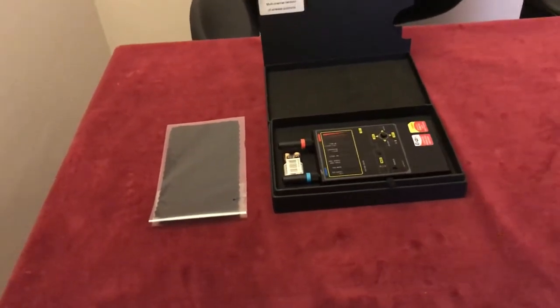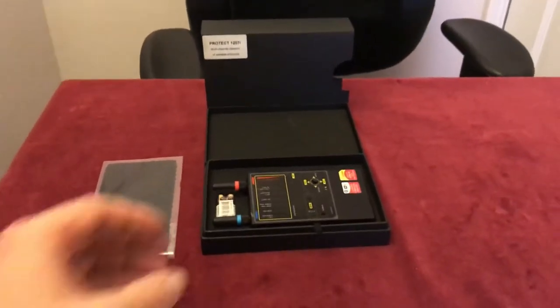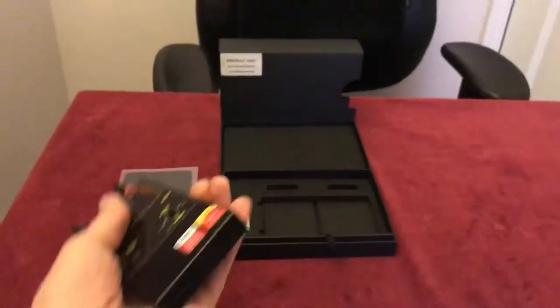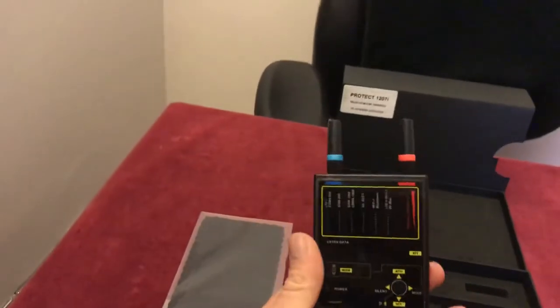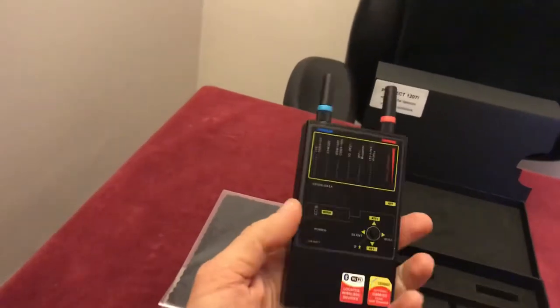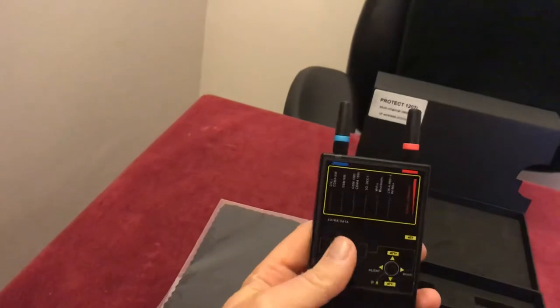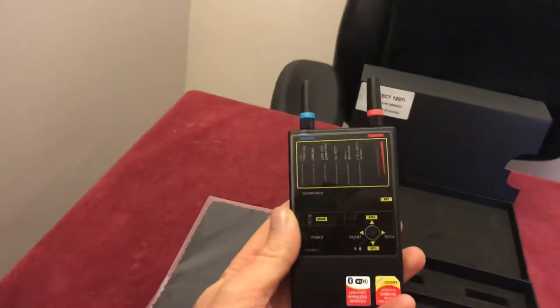It's always imperative to be thorough when carrying out counter surveillance, but that's not always easy when you have time constraints, and that is what makes this device so valuable. It really grasped my attention — I first came across it at a conference in Eastern Europe, and I'm very glad that I did.